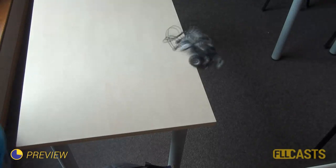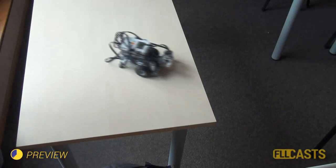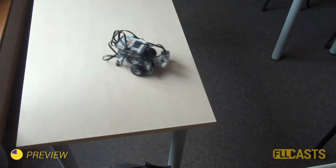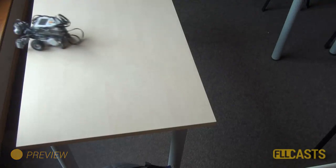Have your robot ever fallen from the table and broken into pieces? Well, this won't happen again. Today I'll show you how to make a program that does not let your robot fall off the table.